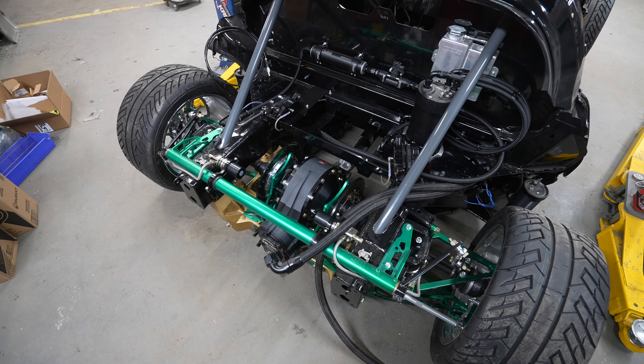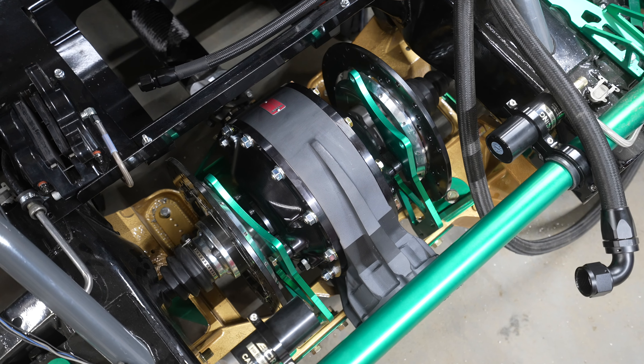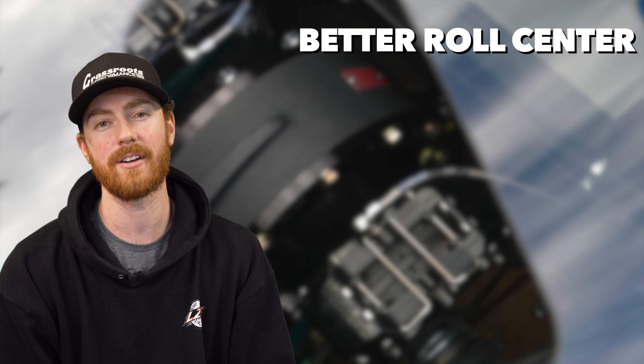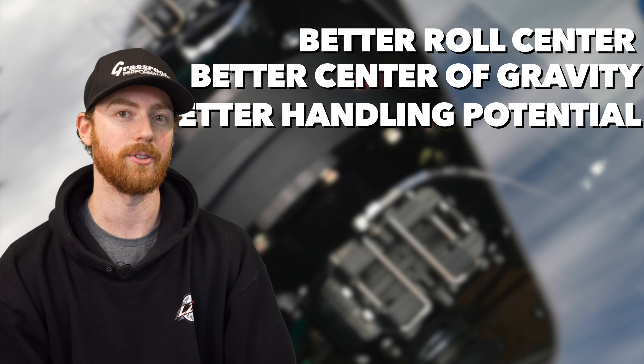The other benefit to inboard brake setups is the center of gravity. Mounting as much weight as possible to the center line of gravity and as close to the center of the car as possible is the most beneficial way to build an efficient race car. So you take the same amount of weight from unsprung and move it towards the center of the car. This gives us way better roll center, better center of gravity, and better overall handling potential.